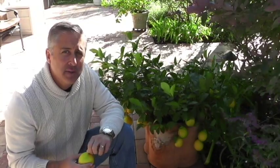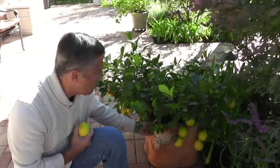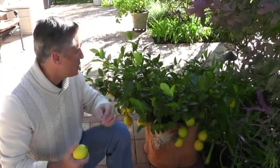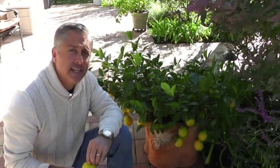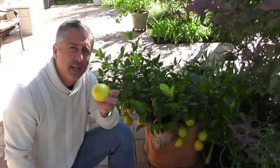It came back and produced some absolutely beautiful lemons. I just wanted to talk about the lemon tree here — if you have dwarf lemon trees, they're really easy to grow. This pot behind me is probably a 25 to 30 gallon pot, and this tree is about six or seven years old, but year after year it just keeps producing beautiful lemons.